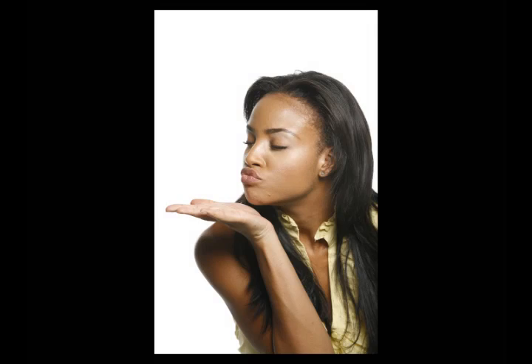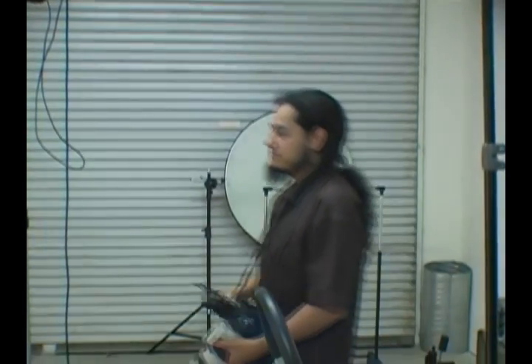Come on, give a little kiss to the camera. There you go. Give one to Linwood. All right, now we're going to move on.